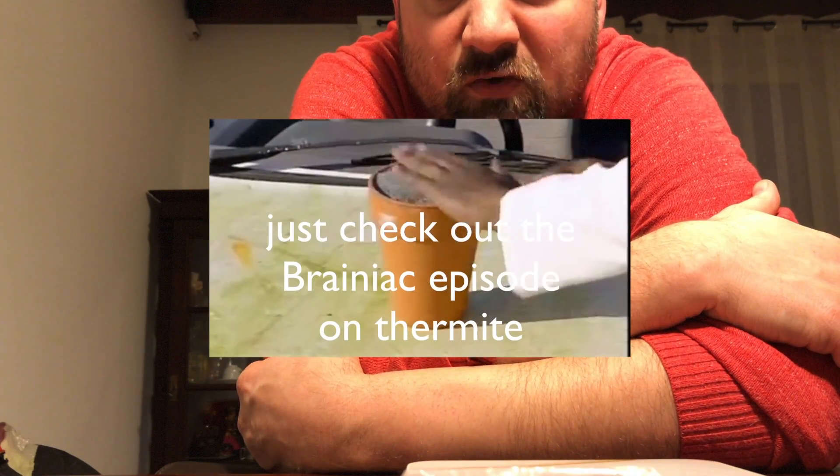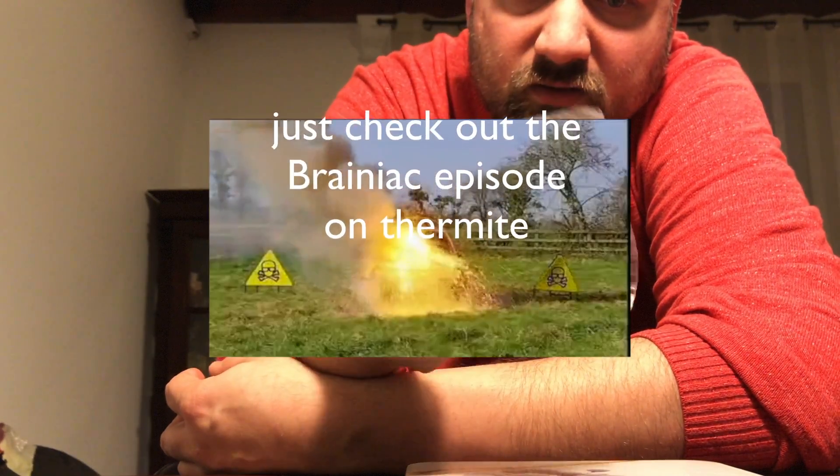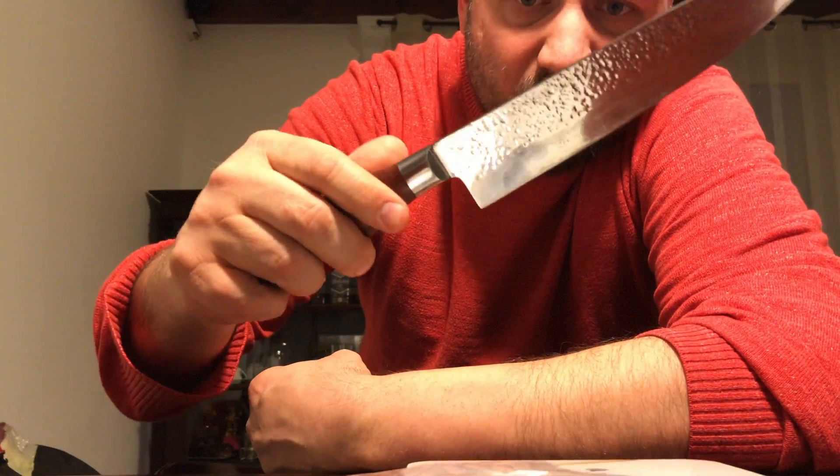You also need aluminum powder. Mix the two together and the stuff burns so hot it can go through an entire engine block. It's very difficult to ignite though, so you stick a piece of magnesium strip in it and then it's no problem.